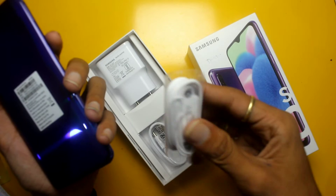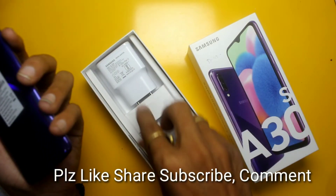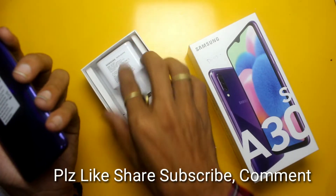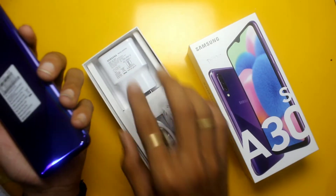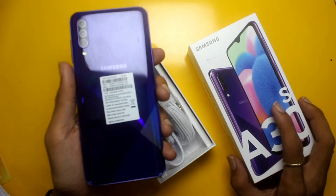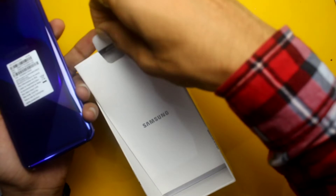In this box you can see an earphone, a Samsung USB Type-C cable, and a charger rated at 5V 2A and 9V 1.6A — which means about 15W. You also have a TPU case included.